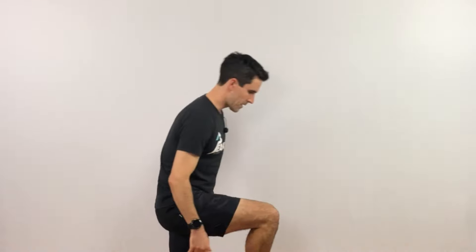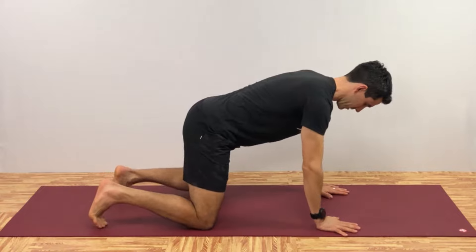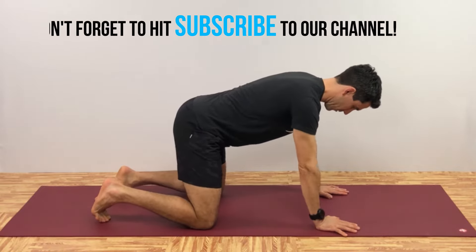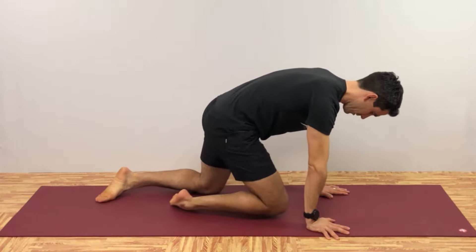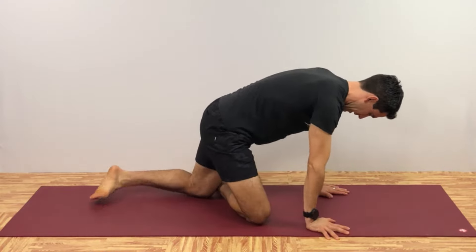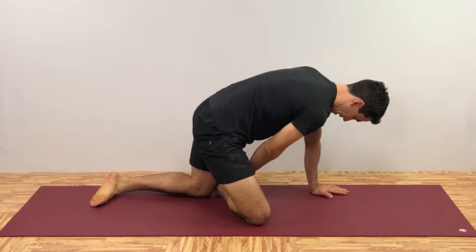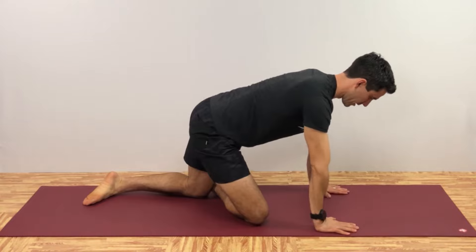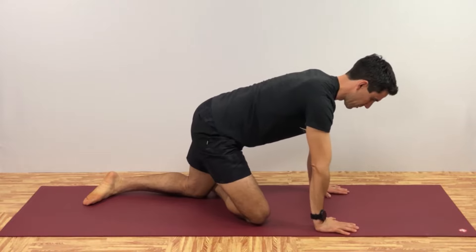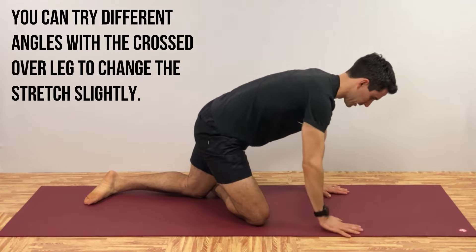For this modification, you're going to go on all fours. On the side you want to stretch, bring that leg forward and cross the ankle over in front of the knee so it's secure there. The knee and ankle are on the ground, legs flat on the floor. From here, work on keeping your back nice and straight as you start going backwards into the stretch.